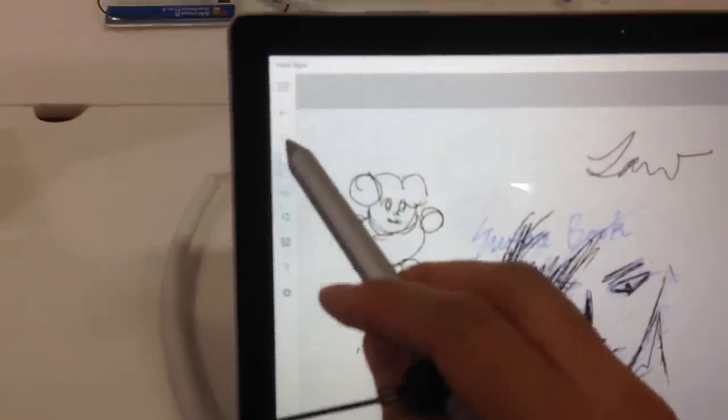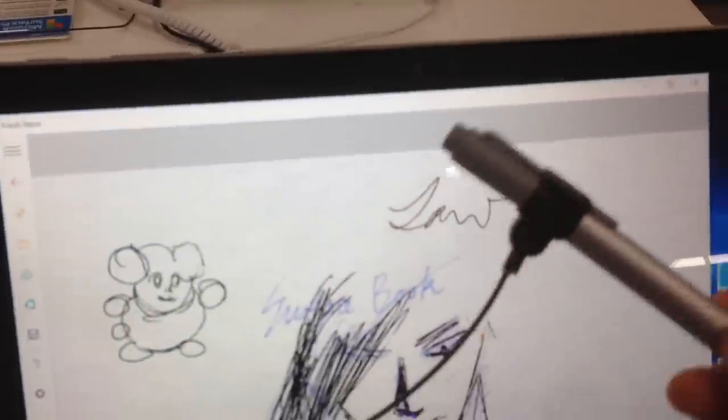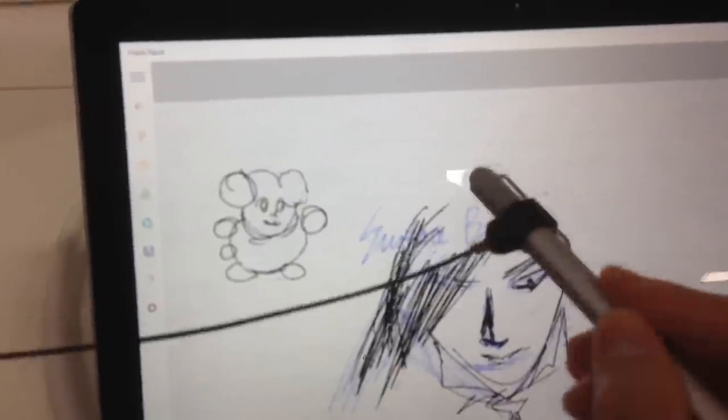When you write really, really fast — like sketching really fast — it sometimes might have some delay, but most of the time it's pretty accurate.